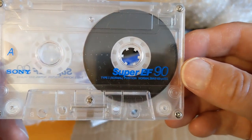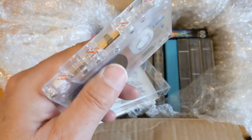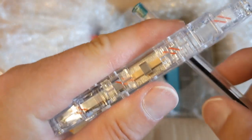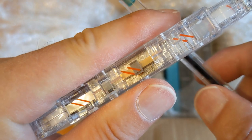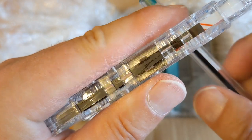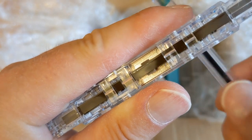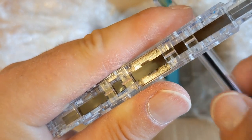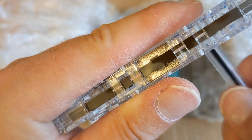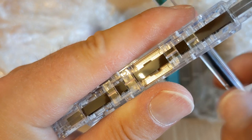Sony Super EF 90 - quite nice. I get the feeling that these transparent shells were quite late in the life of cassettes. Oh my god, look at the state of that! So we've got one good, one bad, and one very bad so far.